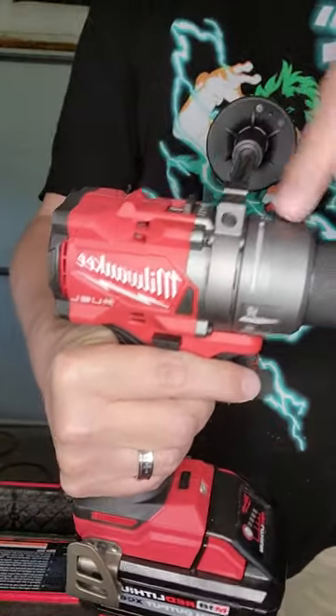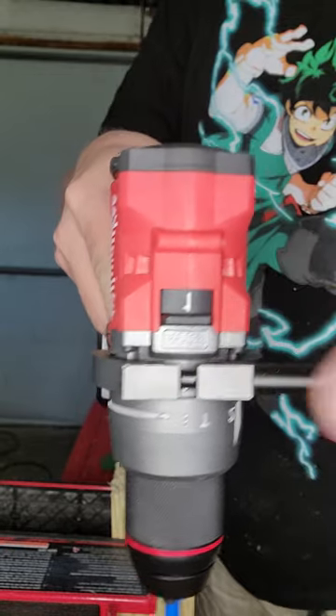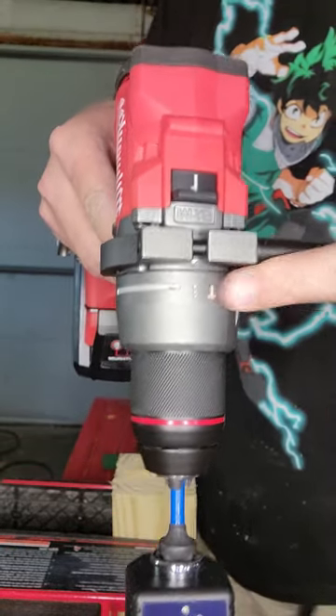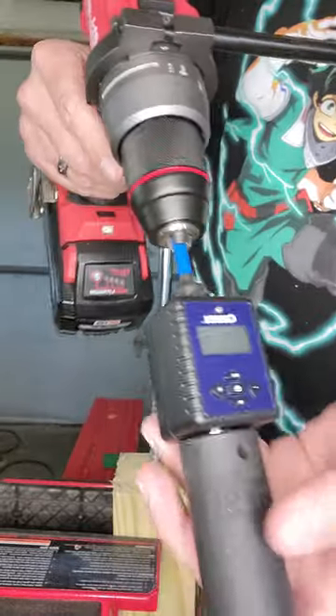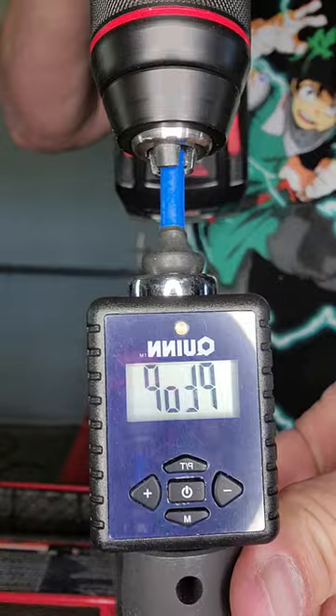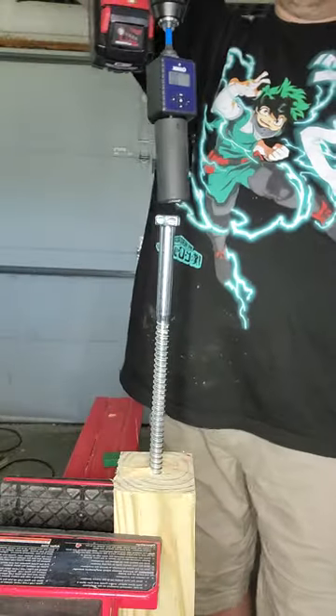All right folks, today we're going to retest the Milwaukee 2904. It will be in speed one, as that produces the highest torque. It will also be in drill mode, as that makes the motor work more efficiently. We are going to be measuring in foot pounds — peak foot pounds — so you'll know exactly how much it produced. And we have a fully charged 6 amp hour battery.